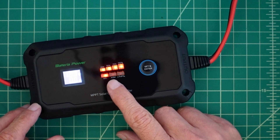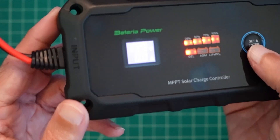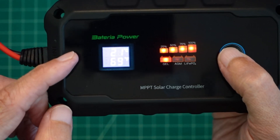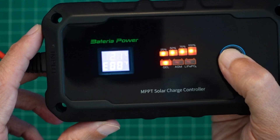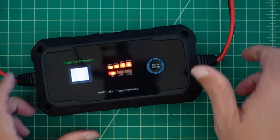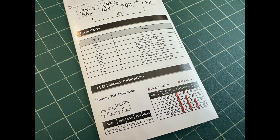It's currently set for gel, and we also have AGM and lithium iron phosphate options. There's a 'Set and Enter' button — if I hit it, it changes to temperature control showing 21 degrees Celsius and 69 degrees Fahrenheit. Hit it one more time and you can see the error code E00. I'll roll in something from the manual that explains the error codes and charge states.